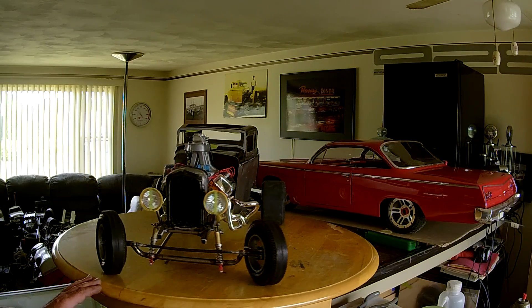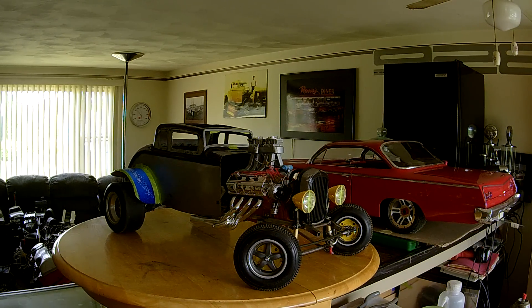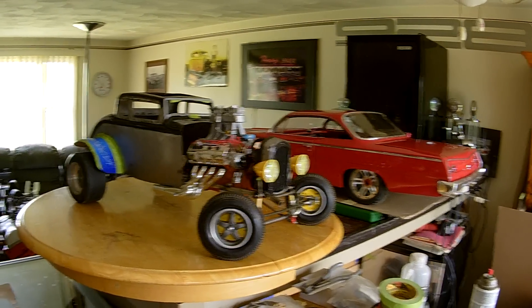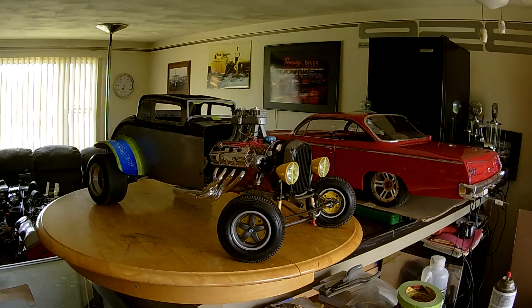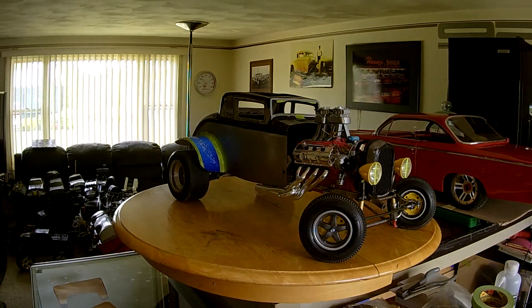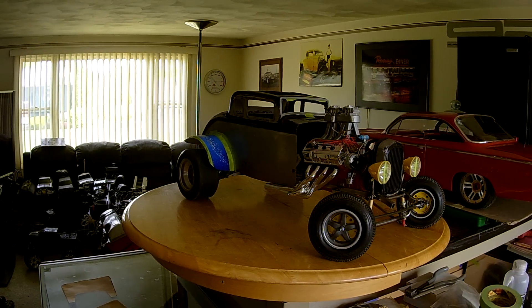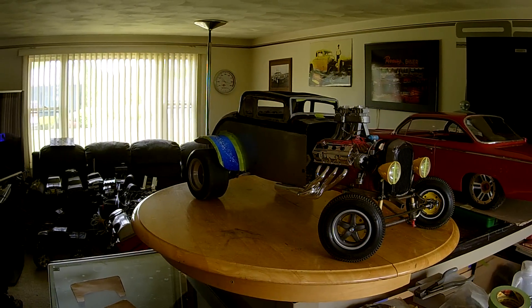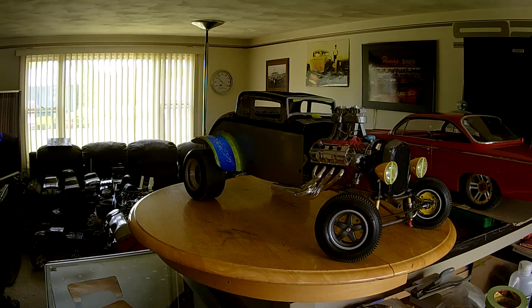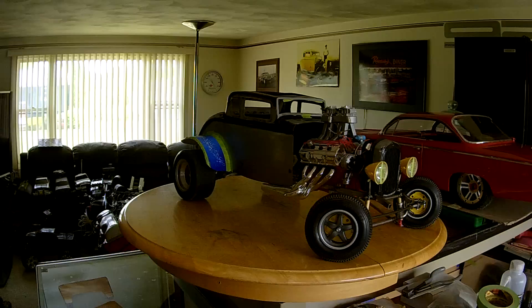I did put her up against the 62 bubble top in the background, as you can see. The bubble top is almost four feet long and this one's 36 inches — three feet. They are heavy to carry around, I'll put it that way.